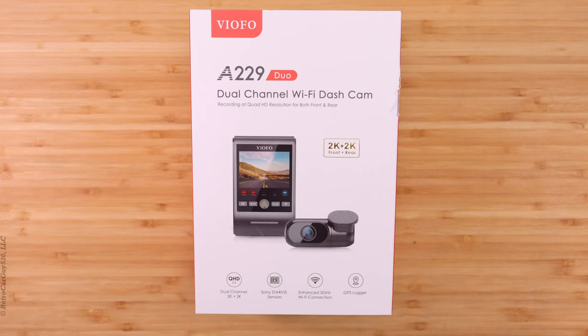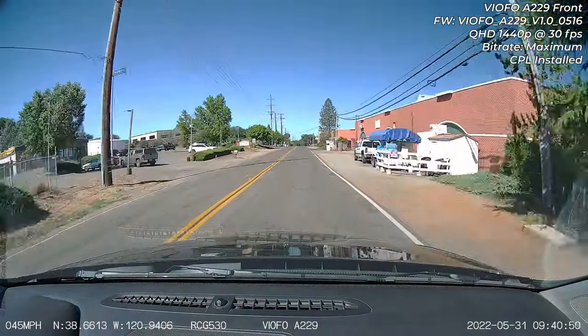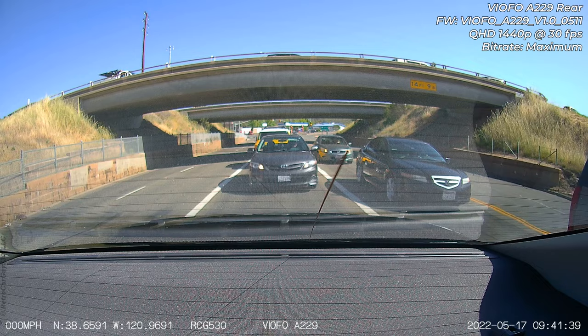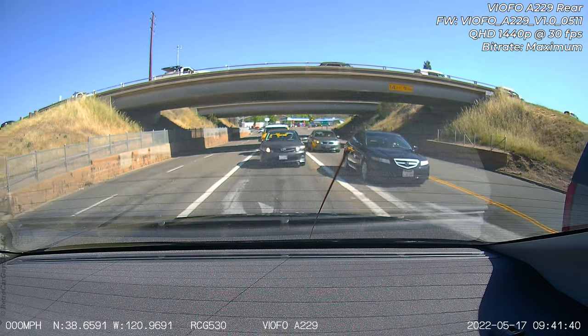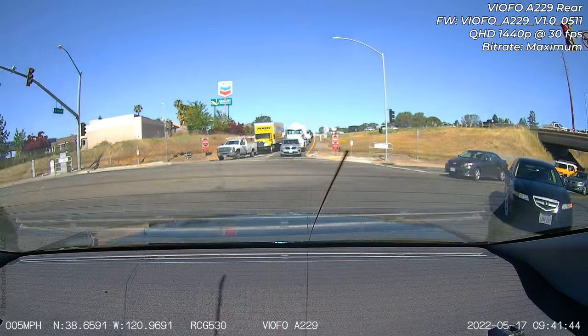A few weeks ago, Viofo sent me a pre-production version of the Viofo A229 Duo, a quad high definition front and rear dash camera. I started testing it out and I have my results in this particular video. I do have a couple other videos in a playlist, so make sure you check out the video description section for that playlist to get the full review after you watch this video. So let's get into it.